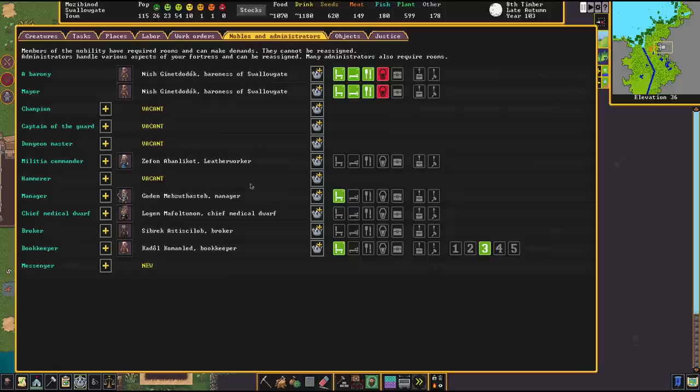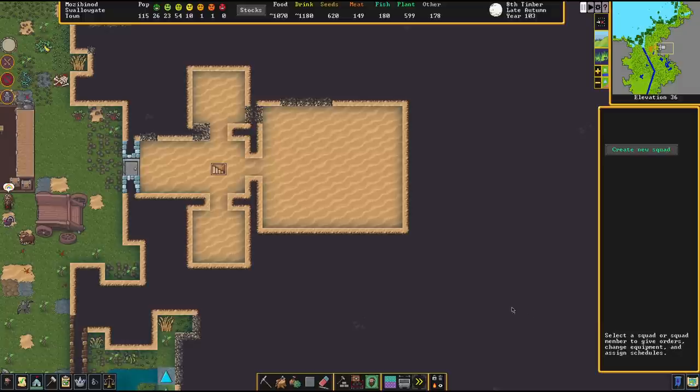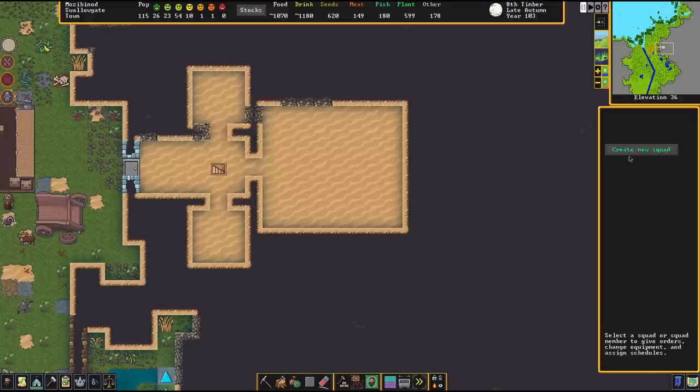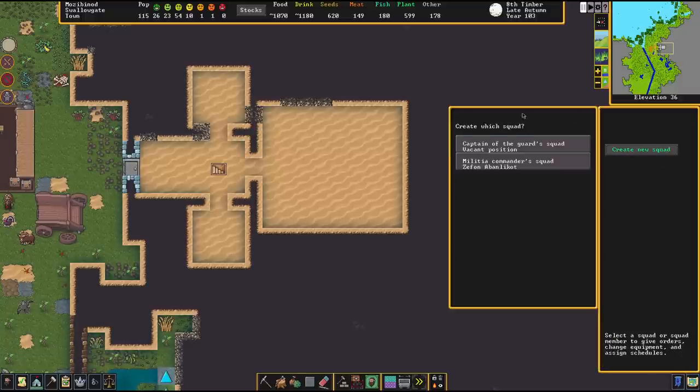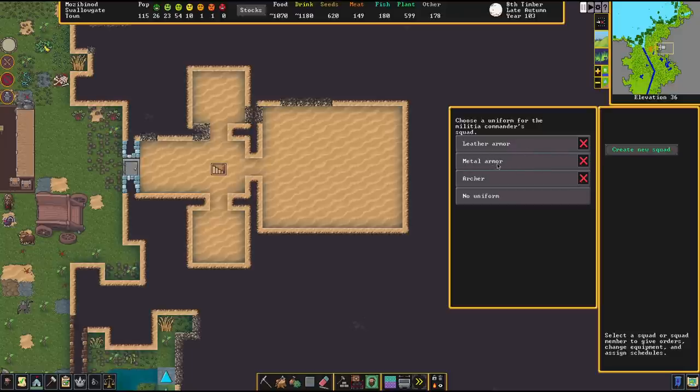This military leader doesn't need any office or anything like that — there's no necessity there. The next step is to open up a squad. The blue banner at the bottom is the icon you choose to create a new squad. You'll be asked what kind of squad to create — we're going with the militia commander squad — and then what armor these dwarves should wear. A good template for melee dwarves is metal armor, so we select that. The uniform is only a template and can be adjusted to your liking afterward.